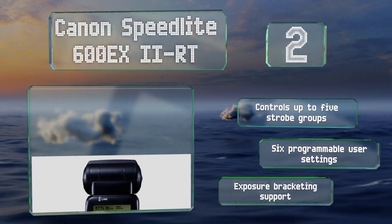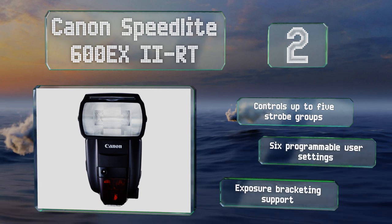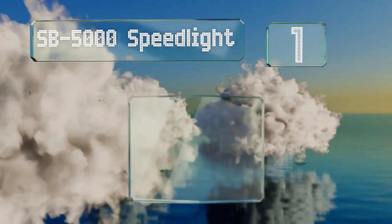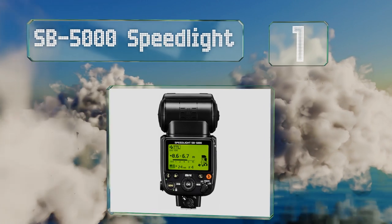It can control up to five strobe groups and features six programmable user settings and exposure bracketing support. Taking the top spot on our list, the SB-5000 Speedlight is the top-of-the-line offering from Nikon and is designed to work with all of their DSLR and mirrorless bodies.